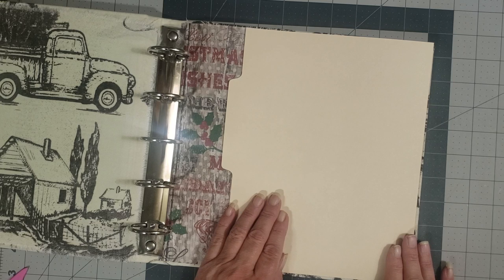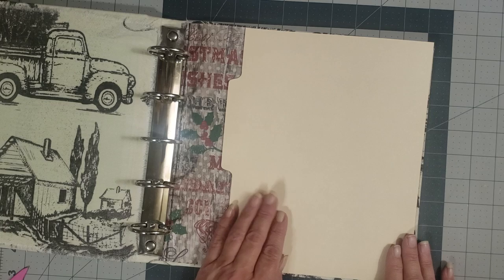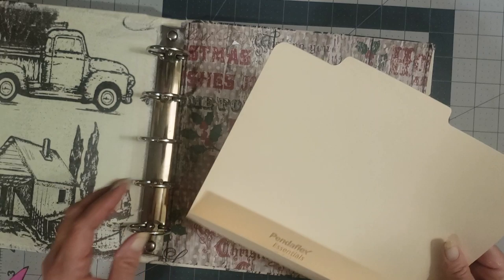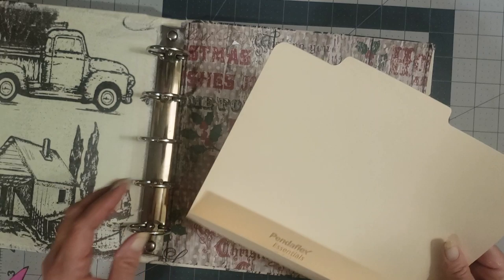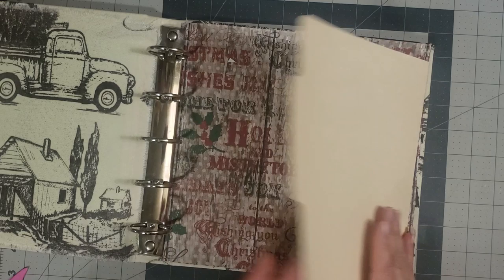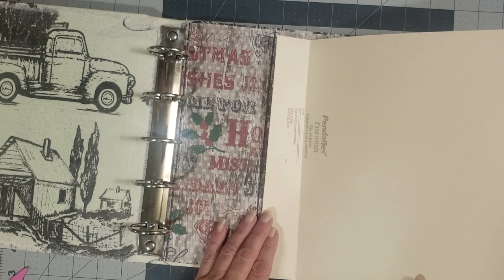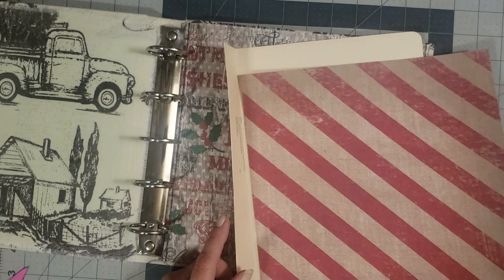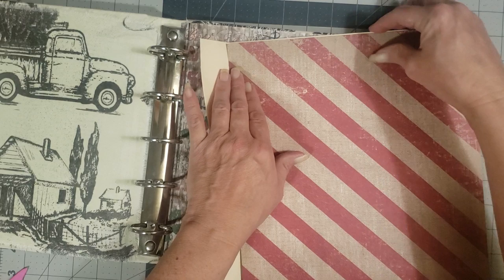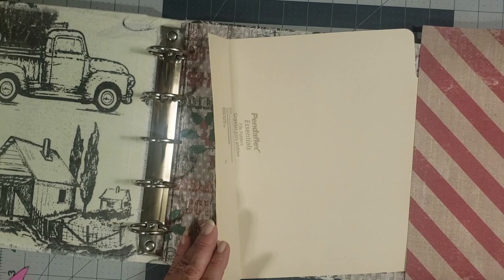Before I glue everything down, I want to round the edge of this where we cut it off, and then I'm thinking I might want to ink it. I'm going to put some decorative pieces on here and then we're going to have some pockets as well, because I want pockets in here for goodies to store. I used the file folder because I didn't have really thick cardstock paper.